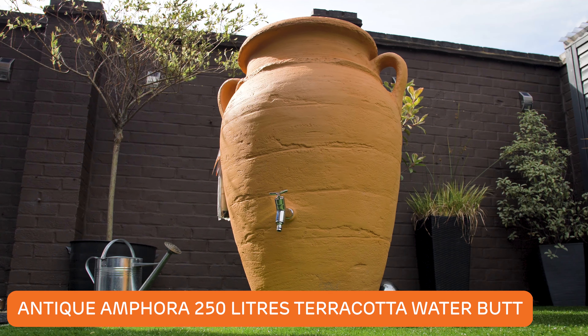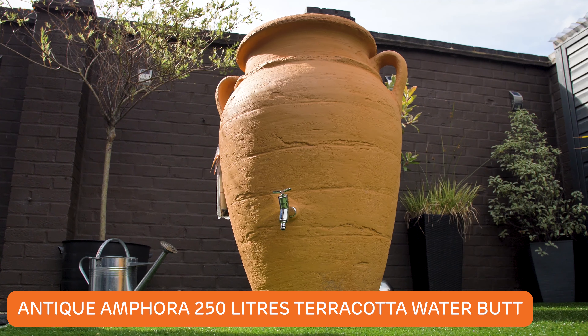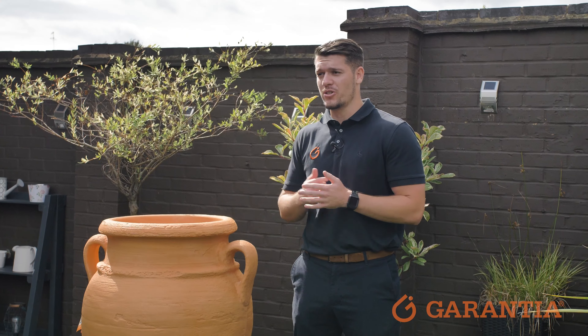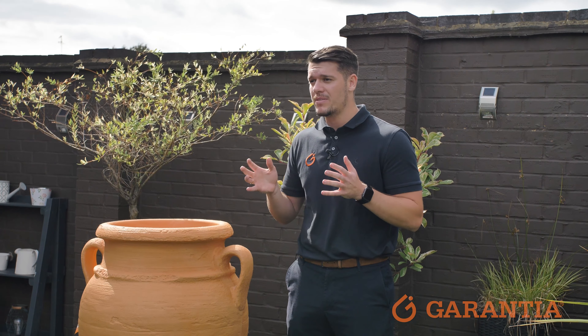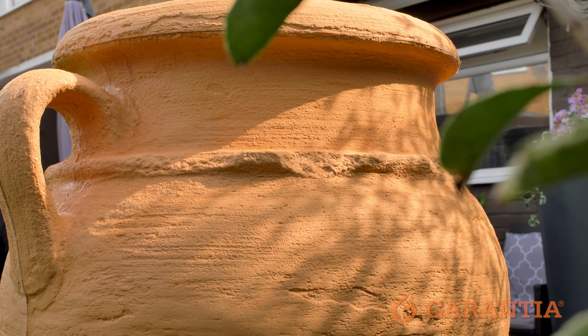The Antique Amphora 250 litre water butt is the flagship guaranteed product and arguably our most stunning water butt. And it isn't just a water butt — it's a centrepiece for any garden, providing a Mediterranean feel with its terracotta vase design.